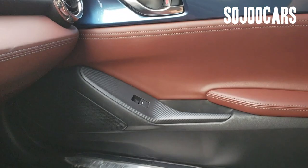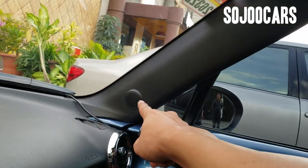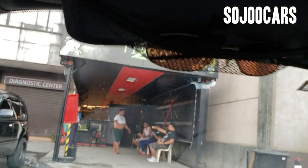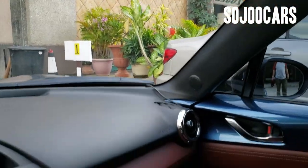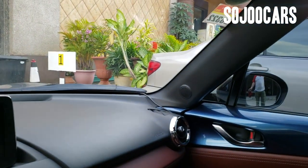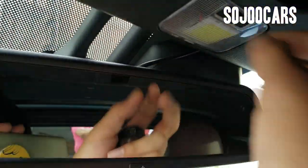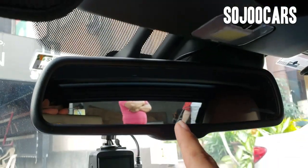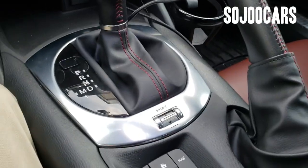There's a secret compartment and a glove box. We'll try to open the hardtop very soon. The other side is the same — you have the airbag, speaker, and tweeter. There's also a map light changed to LED and an auto-dimming rearview mirror.